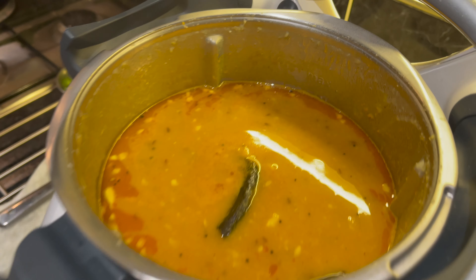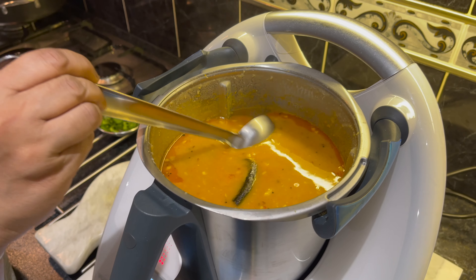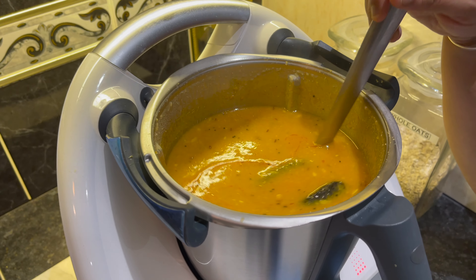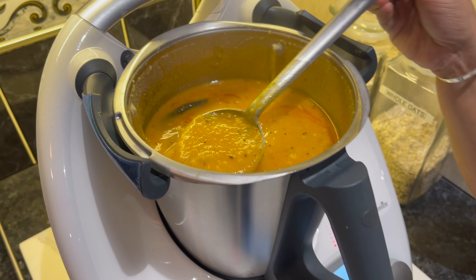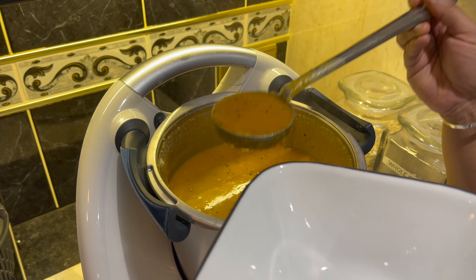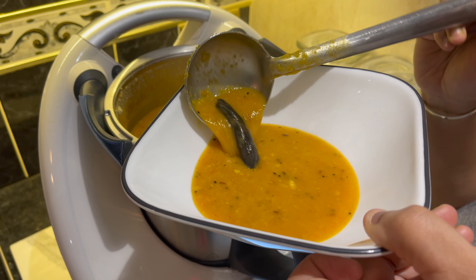After a further 10 minutes, your dal is now ready. Serve in a bowl and garnish with coriander.